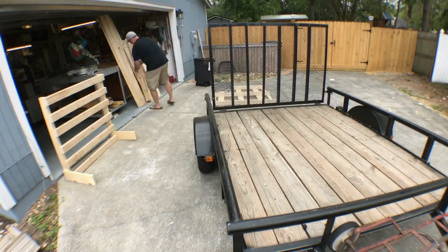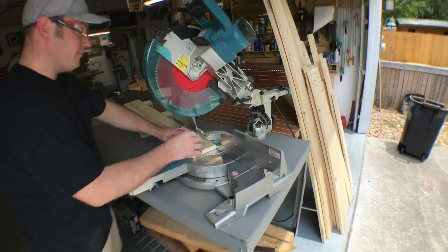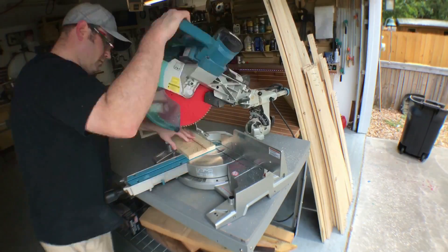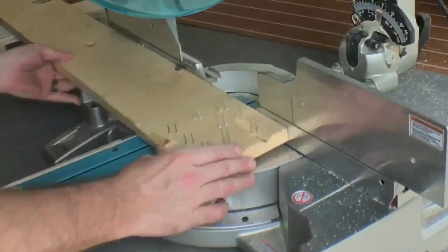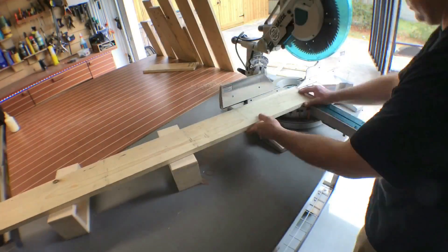Well, here we go guys. Here is some old reclaimed lumber I got from the place that I work — we were essentially just throwing this away. I got approval to go ahead and take it home to make this table, and now you can see what I'm doing. I'm going to go ahead and break it down. I'm not worried about removing the nails; I'm just literally going to cut them off. Quick and simple.